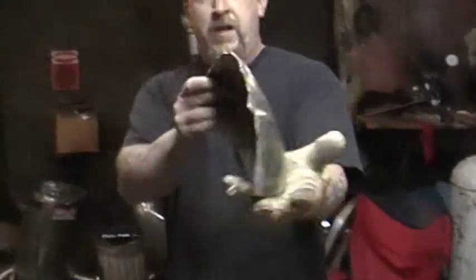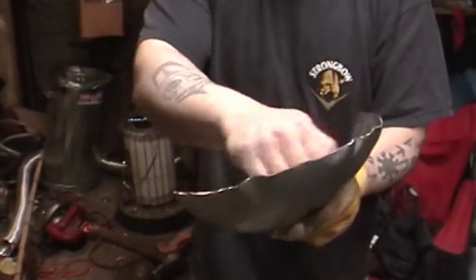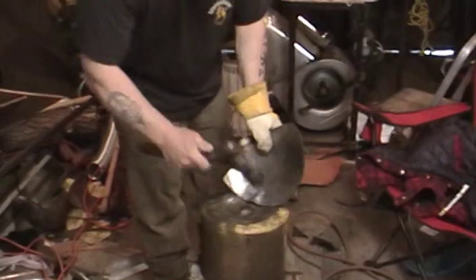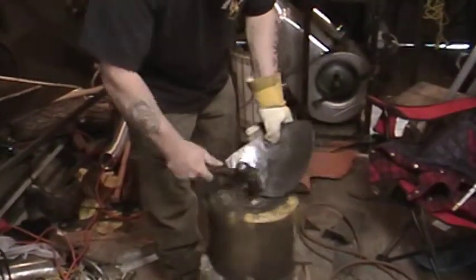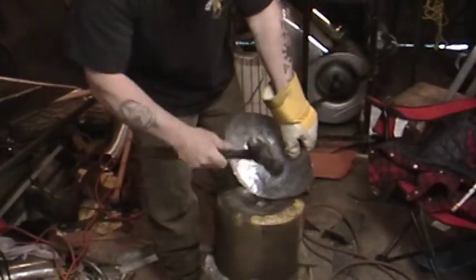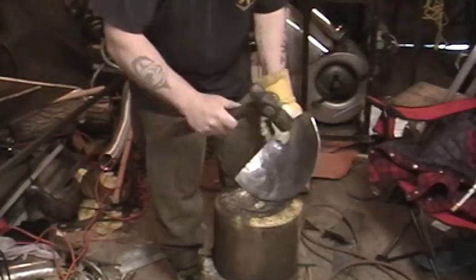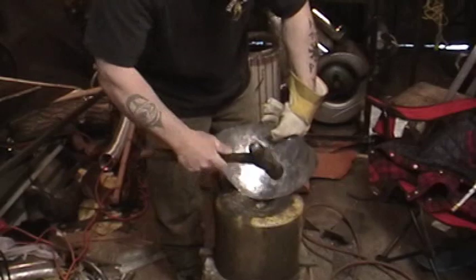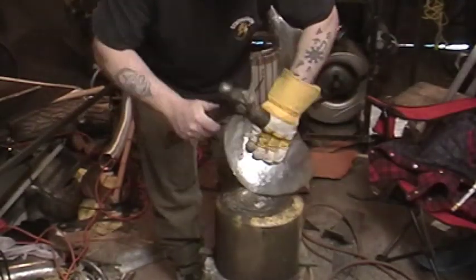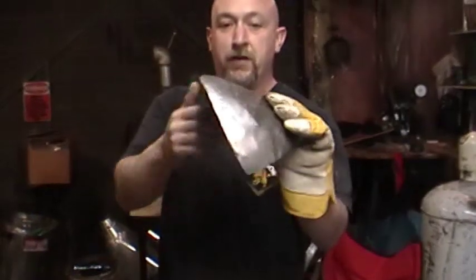Okay, so we're that far now. What we're going to do is worry about this flat edge and these ripples that are showing up. The ripples are easy — lay it against the edge and you can just tap those out to have a nice smooth surface again.